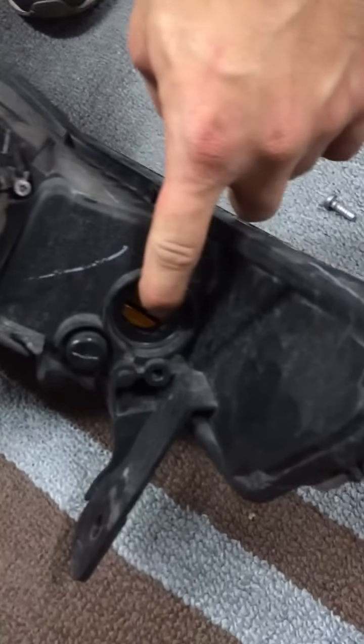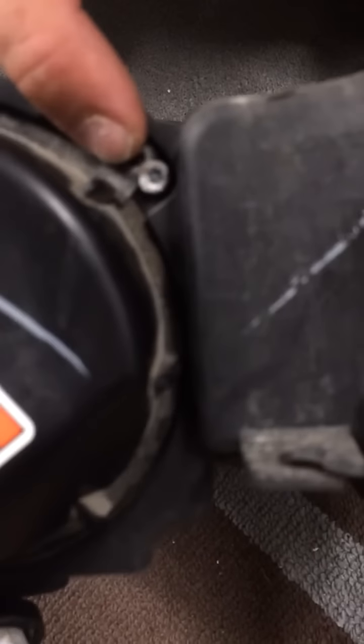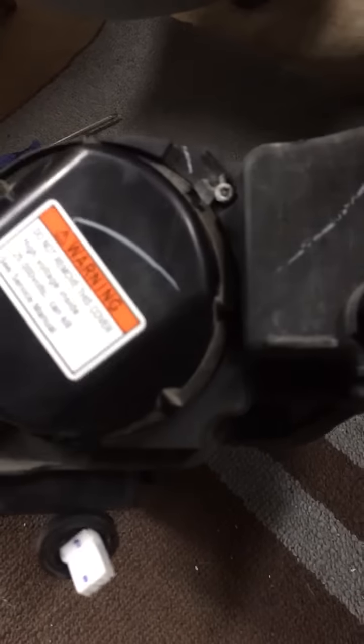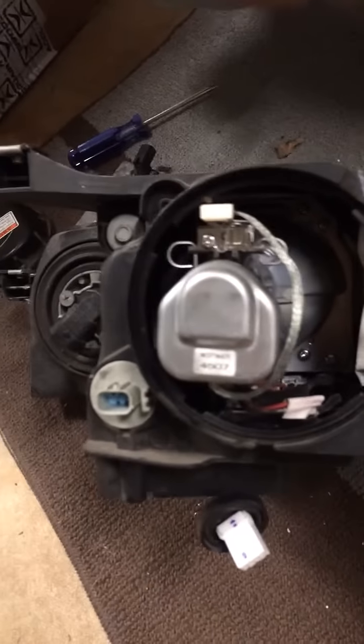And then right here is the turn signal. To take the back part off, there is a bolt right there, but most don't have that bolt. It's a special bolt, but you can also just twist it off and the cap comes off. It's only there for safety.